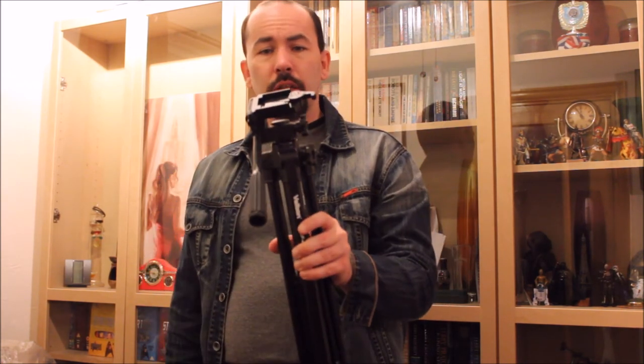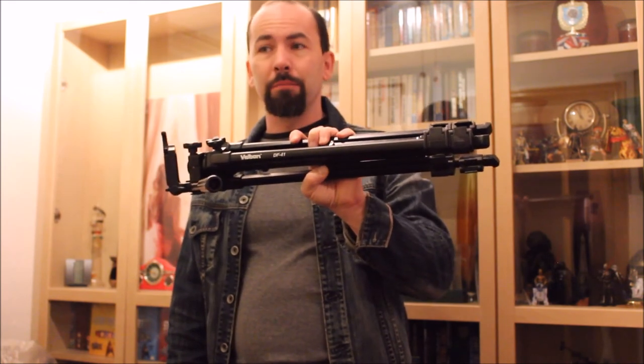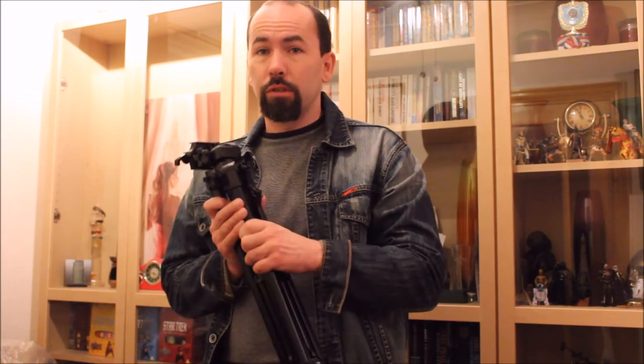In a nutshell, that's the Velbourne DF41. I'm not planning on getting any other tripods — this will do me quite nicely for the time being and probably for the next few years. If you can get hold of something like this, or the updated version which I think is coming for more or less the same money, then by all means go get it, because it's good.